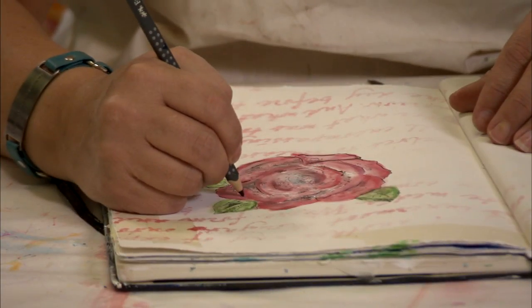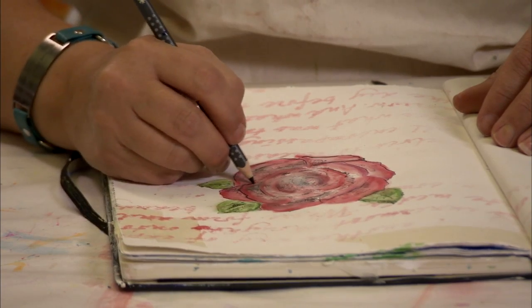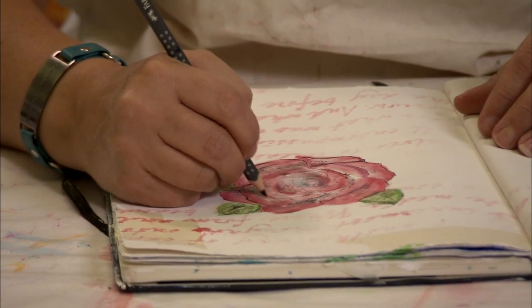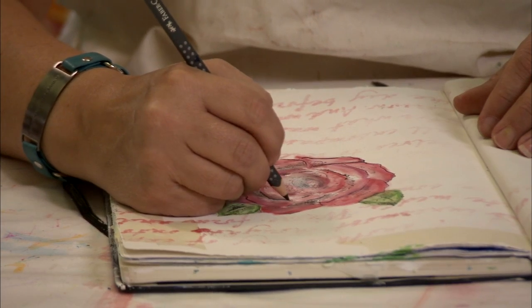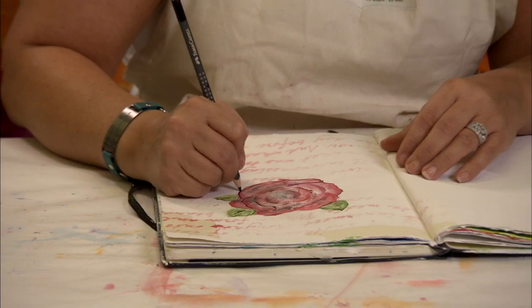For a bolder effect, I'm going to be using a colored pencil. I'm going to go around the edge just to tighten that up and give it a little bit more pop. Now I can also spray this with a little bit of water when we're done, or I can keep it nice and tight.